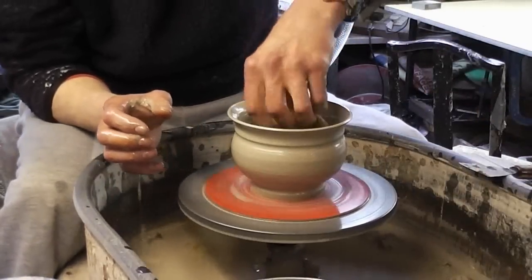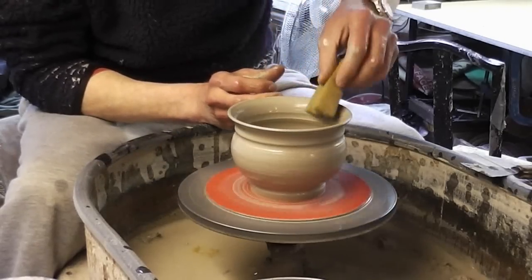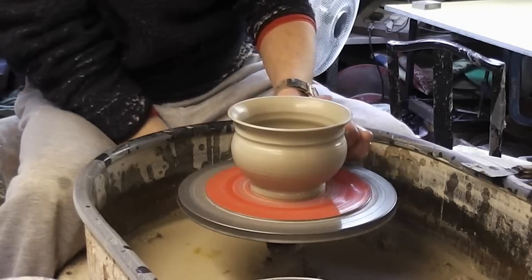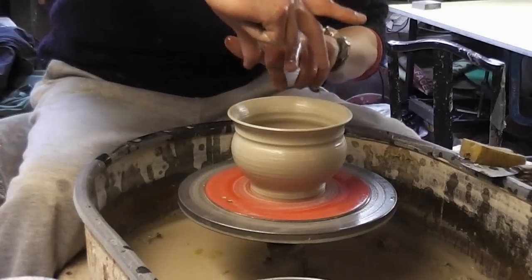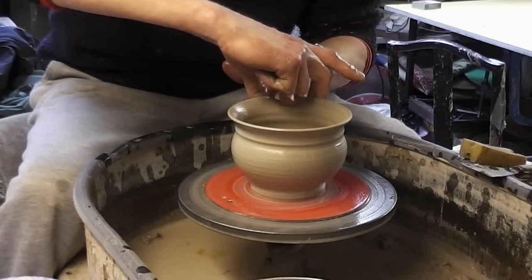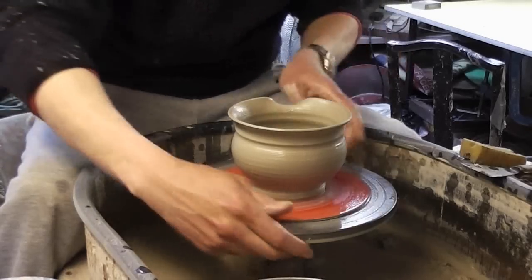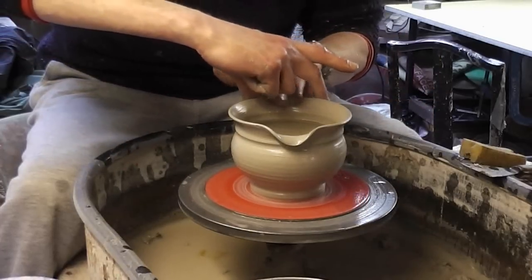Get a little bit of a mop out, and then to put the little dimples in the rim, I'm just going to use my middle finger and those two fingers like so. And just, as you'd be putting a spout in a jug, just do that, and then push out, and then match it up on the opposite side.